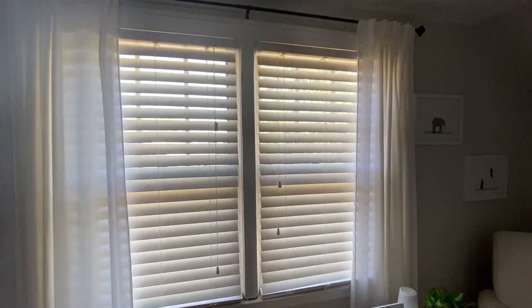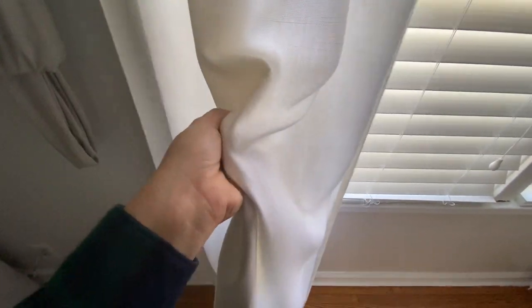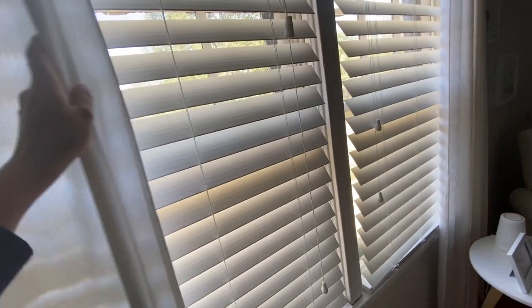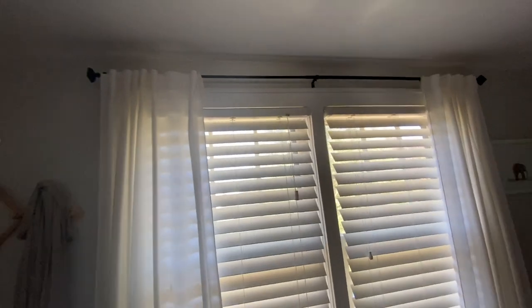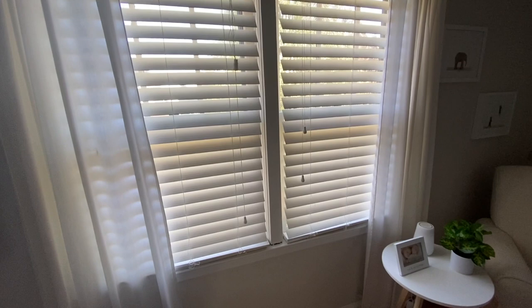My windows — I want to get new blinds; I hate these blinds for some reason, they just bother me. But I've had these curtains in here for a long time. These are from Pottery Barn — they're a thick linen curtain, just white, really nice. And once the blinds are shut they actually black out a lot of light. This curtain rod I just got from TJ Maxx a while ago.